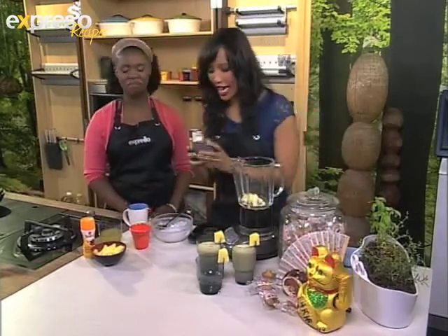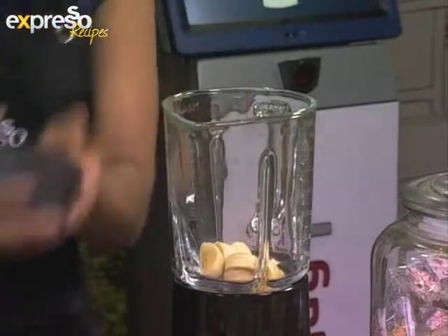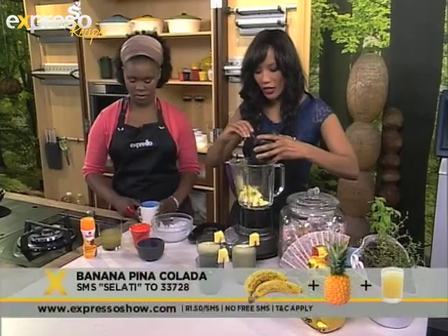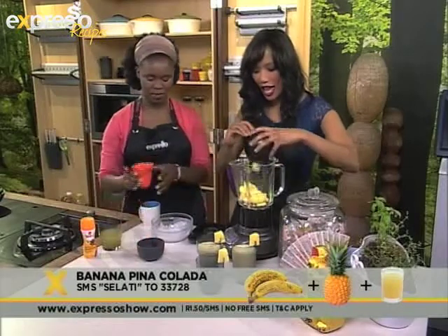For this recipe you need, of course, the ingredients. Secret ingredient: bananas. Then you need some pineapple there as well. Do you want to pass me our coconut milk there, Zahara? No problem. Nice.